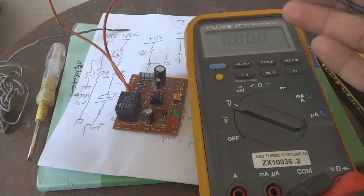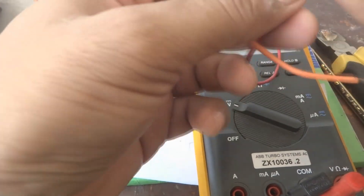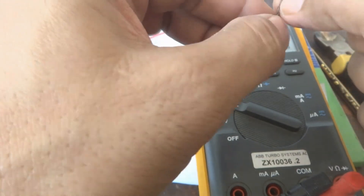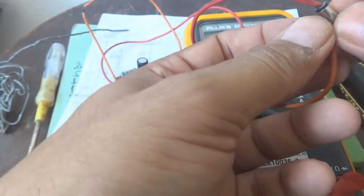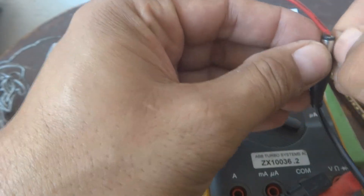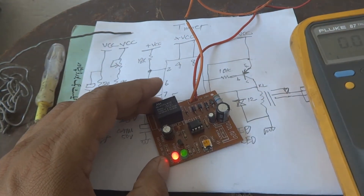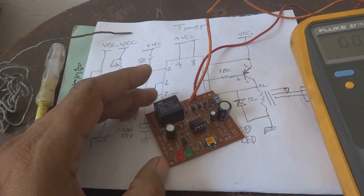Now we are going to power this up. We are preparing the wires — a red wire for the internal connection and an orange wire split in two pieces to connect to the adapter. Now you can see the circuit is on — both LEDs are lit, which means the timer had already completed its delay and power is coming through. Both the green and red LEDs are on.